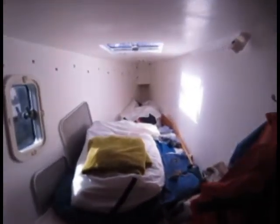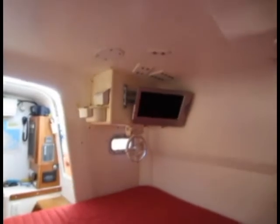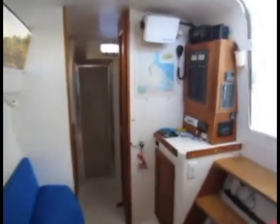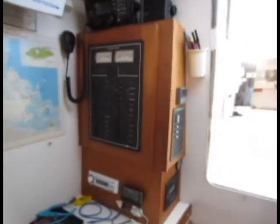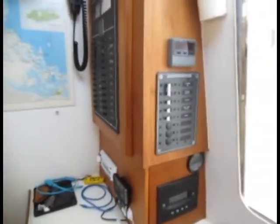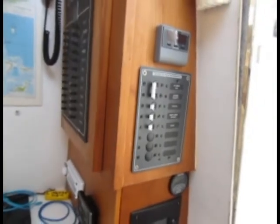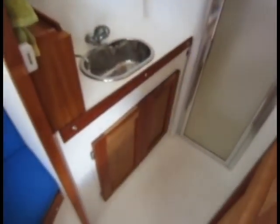Straight ahead there's a chart table or desk you can use as you see fit. This owner has turned it into a sail locker, but there is a mattress for that bunk if needed — he keeps it light. Here is the 12-volt panel with all the controls, and the AC panel as well — 120 volt. Aft is a bathroom with a separate walk-in shower, a nice feature.